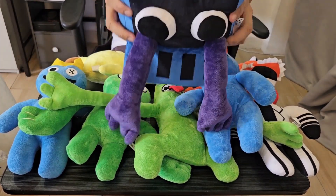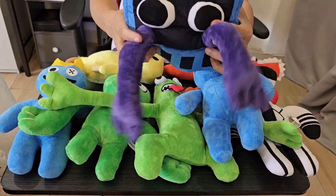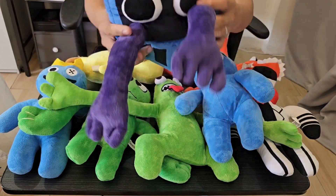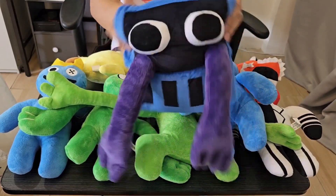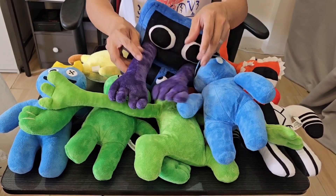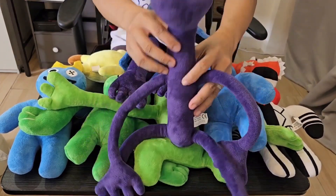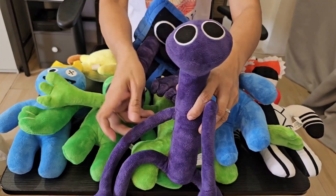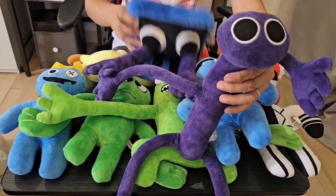Purple. Yes, this is purple. He's inside a vent. These are his eyes. I don't know if purple is a girl or a boy — some say he's a boy, some say he's a girl. But anyway, it's okay. They're monsters. You don't need to be a boy or a girl to be a monster. This is the complete purple monster, the purple rainbow friend. They're the same — he's just inside the vent on one, and this one is the complete one.